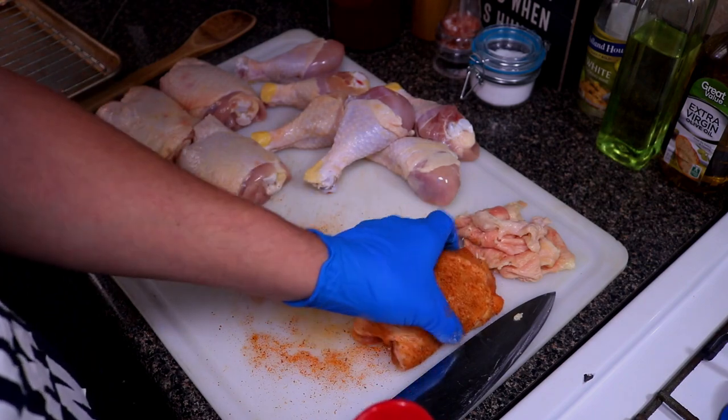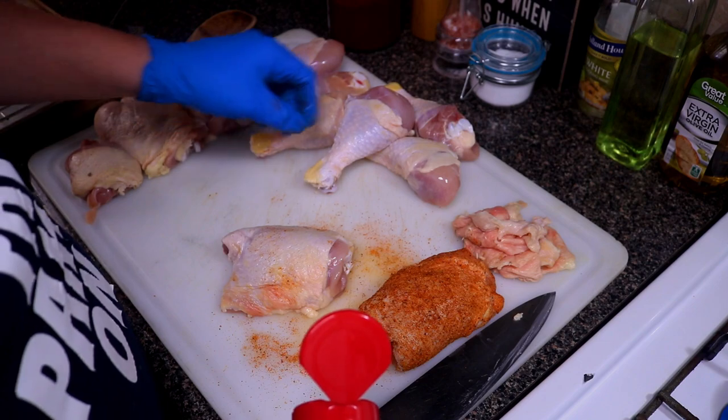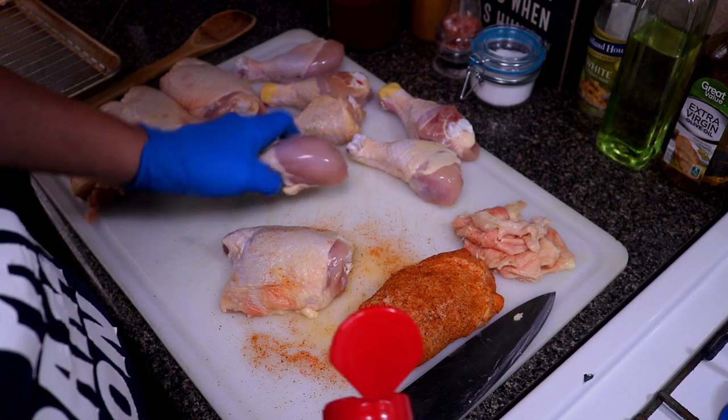We're gonna go ahead and season all these up. Same thing with all the rest of these — get underneath the skin. The legs, same thing: you want to pull back the skin and season the meat.